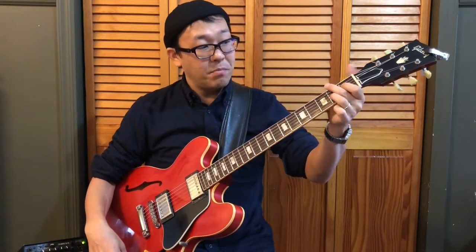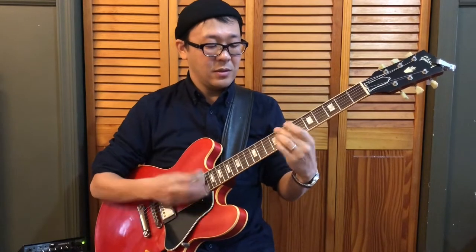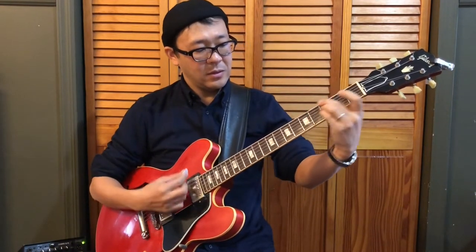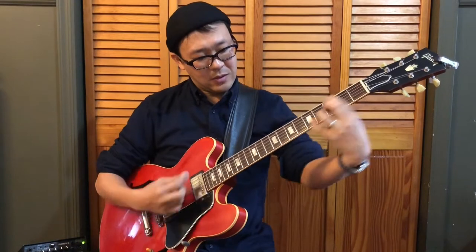And if you add a bass note — like the root or the fifth of the chord — you can play Freddie Green style rhythm. Those are the reasons why I think it's very important to start playing shell voicing on the middle two strings.